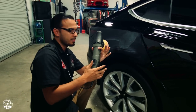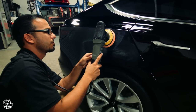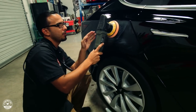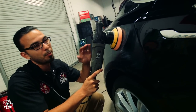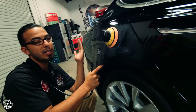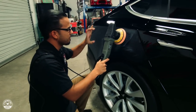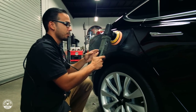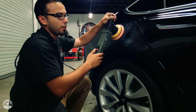Now we're going to bump it up to the highest speed setting where we're actually going to be polishing. We want to make sure the machine is completely flat on the surface. It's kind of hard on the side of a vehicle, but you want to keep it as flat as possible so you're not digging in, which creates a tiger stripe or marring effect. By keeping it perfectly flat, you're going to remove those scratches evenly. Also, you want to cover about 50% of your last pass so you don't see a difference in shine. We're going to go all the way up to speed setting 6 and work this in until it goes completely clear.